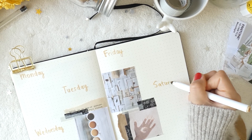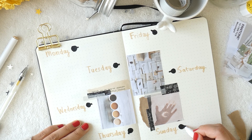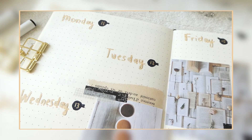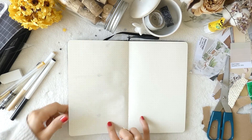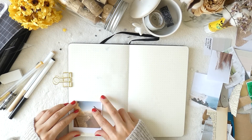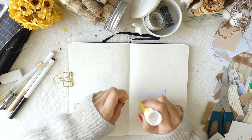I also drew black cups seen from the top as a background beside the days. Some drop shadow and gold dates on the cups, and voila! I also decorated this weekly spread by adding some price tags, washi tapes, sticky notes, and stickers.